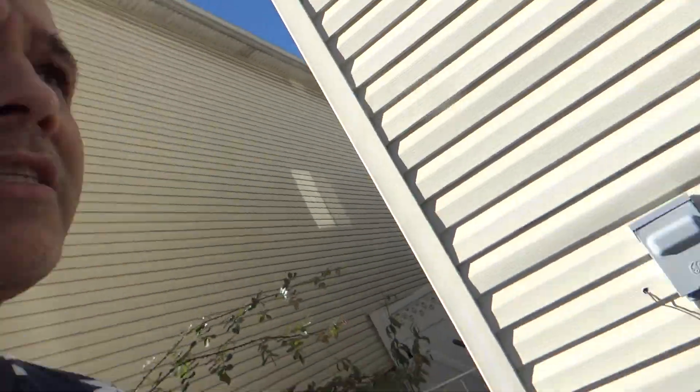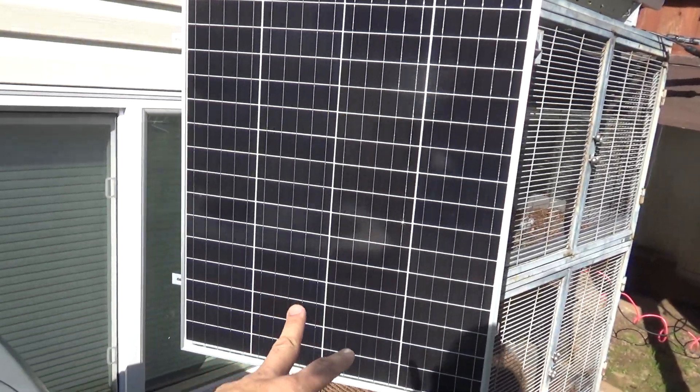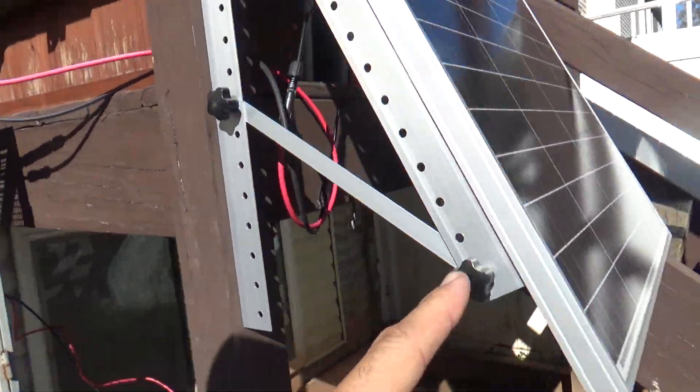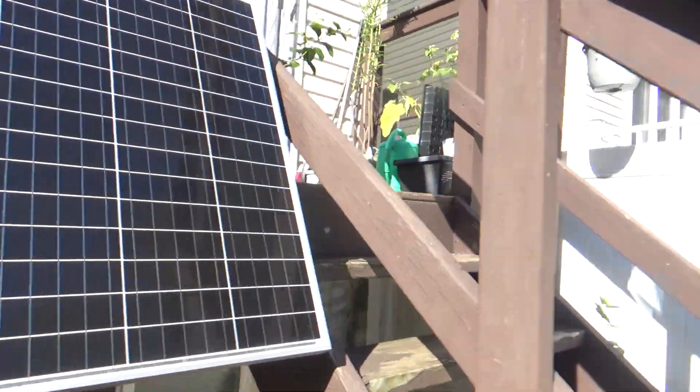I'm going to show you the setup, how I hooked up the other two panels that I have. It's kind of cold outside, didn't bring my jacket out. This was the normal panel setup — I had put one over here, one on the top, one there, and one over here. Right now they're pretty much getting full sun.